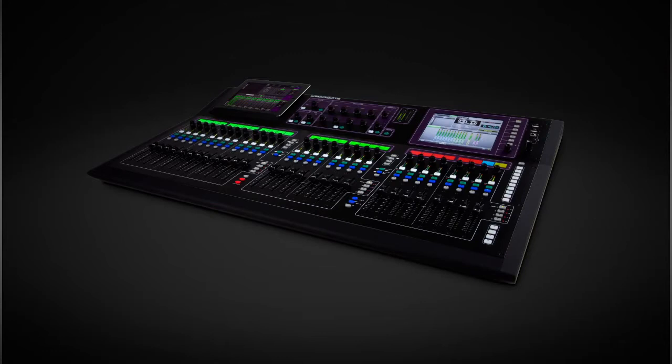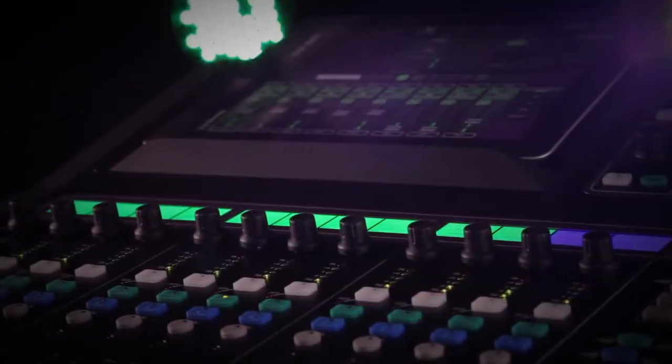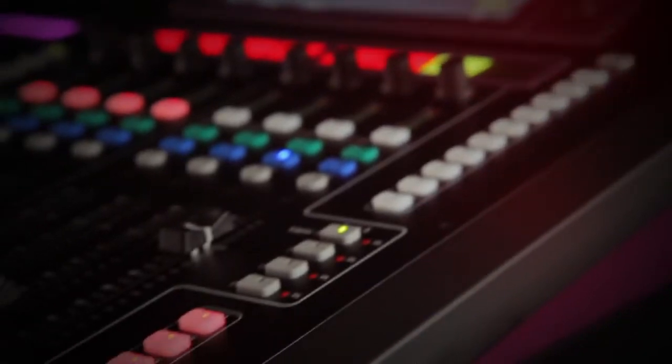Introducing the latest addition to the award-winning GLD digital mixing system. The GLD-112 is the new big brother to the compact GLD-80 mixer, providing more faders, more banks and extra soft keys.